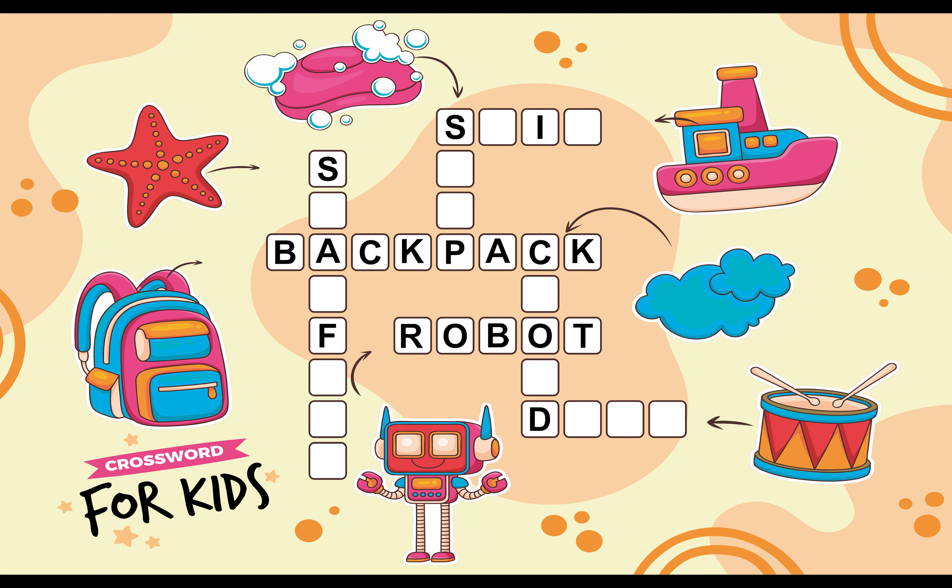In the Bottom Right Corner we can see a Drum. Let's Fill the Drum Spelling in the Boxes. D R U M. Drum.